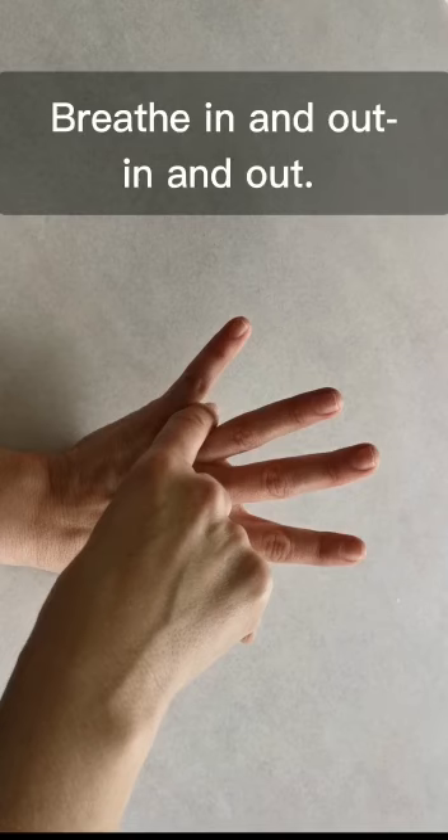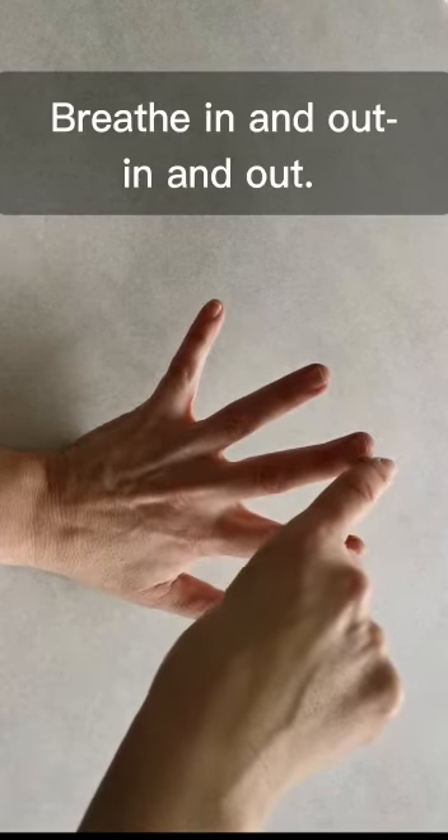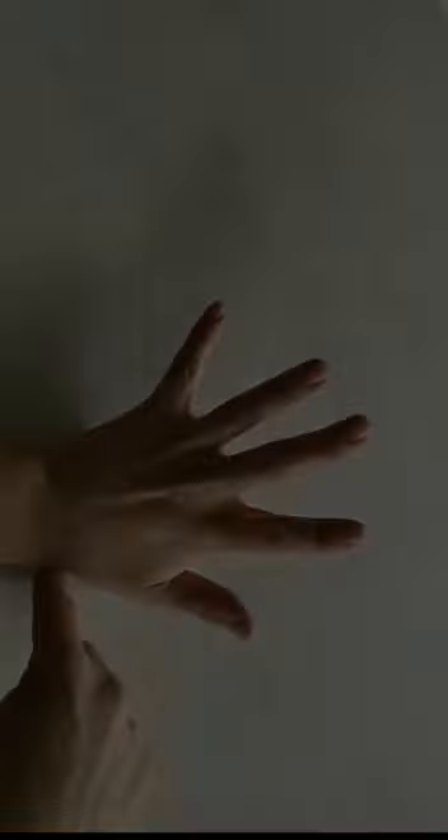As you move up, breathe in through your nose, and as you move down, breathe out through your mouth. In and out, in and out.